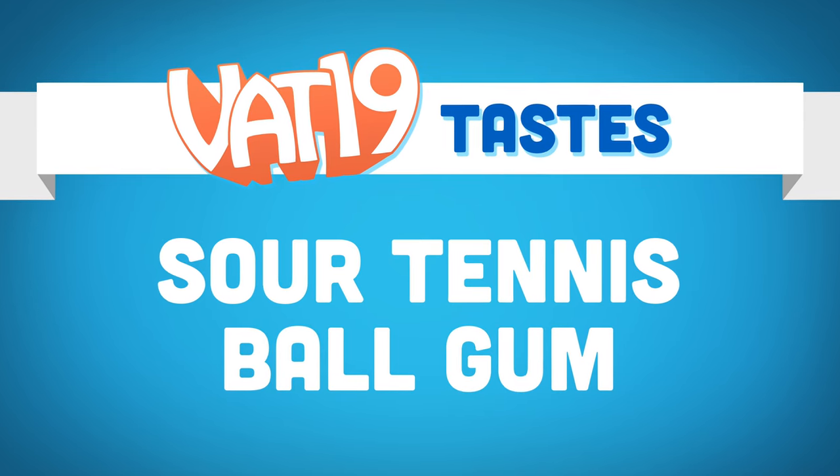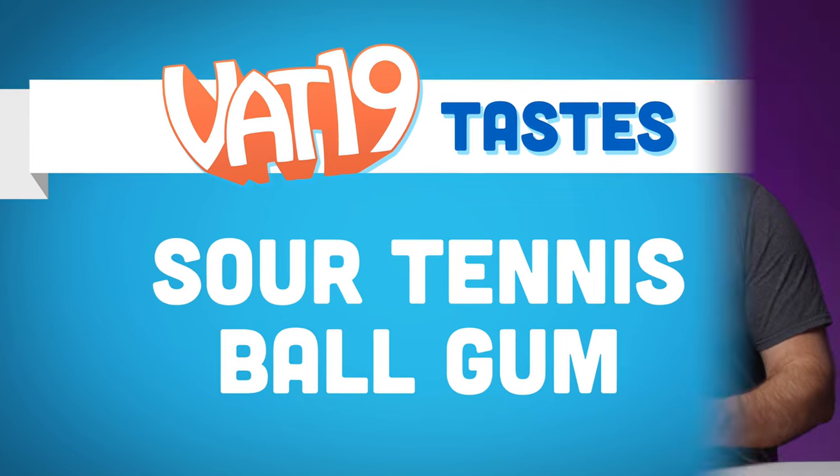This guy, look at all the talent. Daniel, you like sour stuff? Yes. Sour tennis ball gum? That's what we're tasting today.